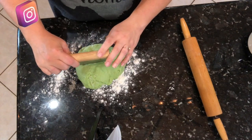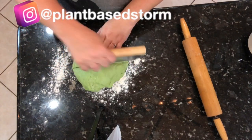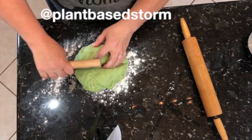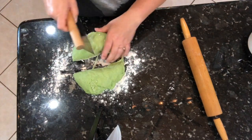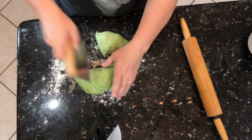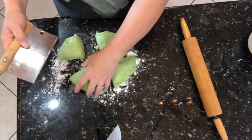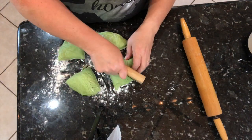I want this to be eight equal pieces. I cut my dough in half, then I cut that in half again to make four quarters, and then I cut the four quarters in half so that I can make sure I get eight equal pieces.